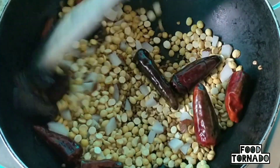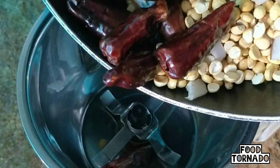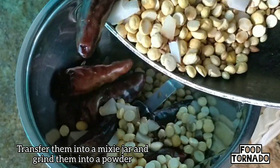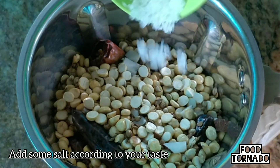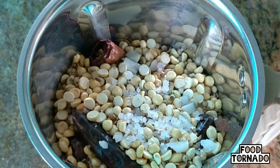After the first time, I will stir for 30 seconds and stir the rice, and make it a little bit more. I will transfer the rice to a mix. I will add a little salt and add the rice.